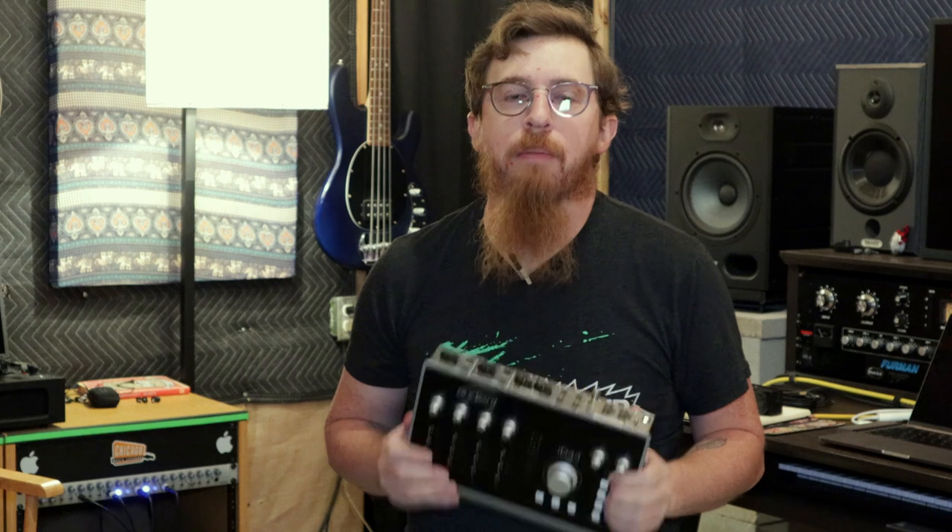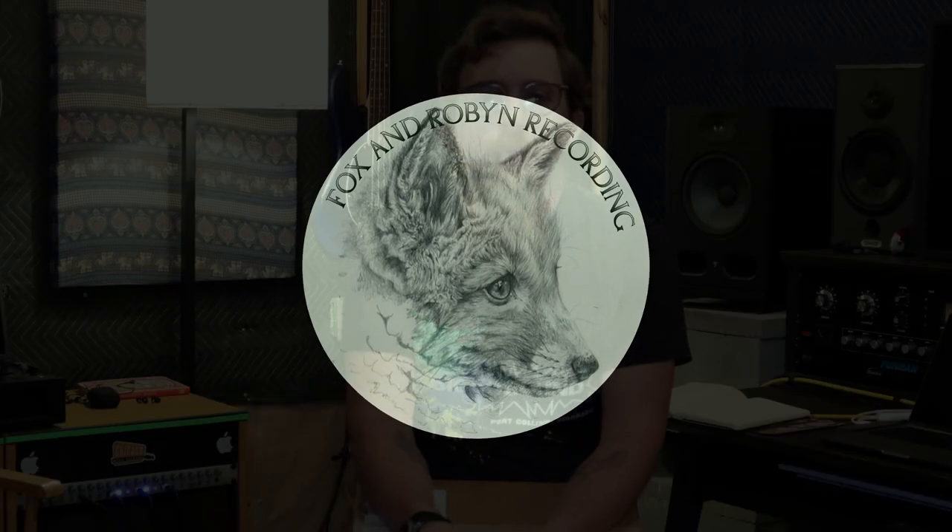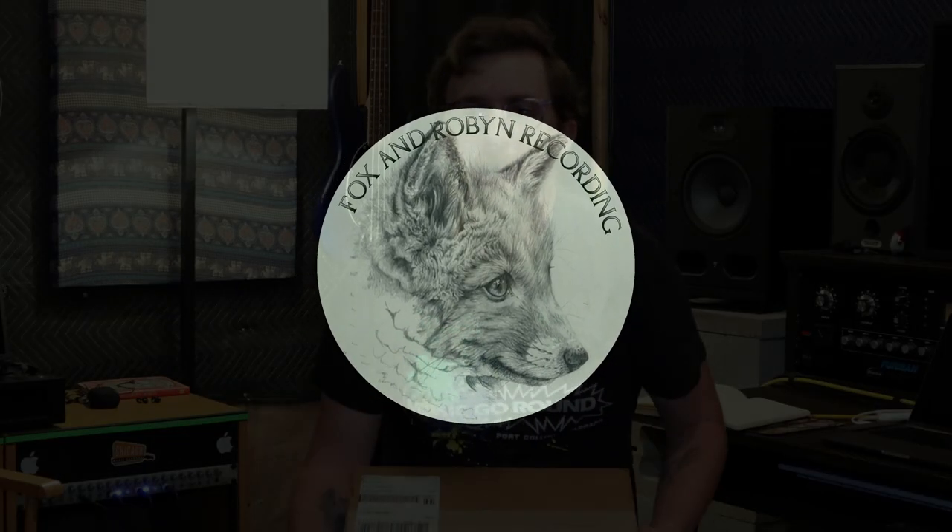Look out for more videos to come. We might do a routing video on how we've got this unit hooked up once we figure it all out — we've got a good idea but not exactly sure, because when you hook stuff up it doesn't always work the way you think on paper. Thanks for watching. Subscribe, hit the like button, and if you like this video share it with friends. I'm Justin, and we are Fox and Robin Recording. Thanks for watching — we'll see you next time. Have a great day!